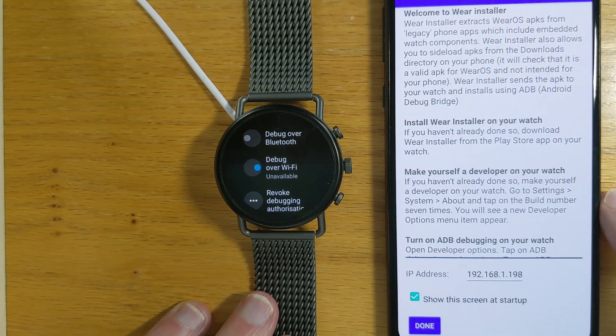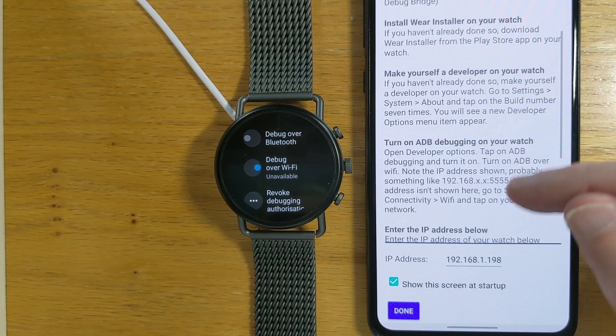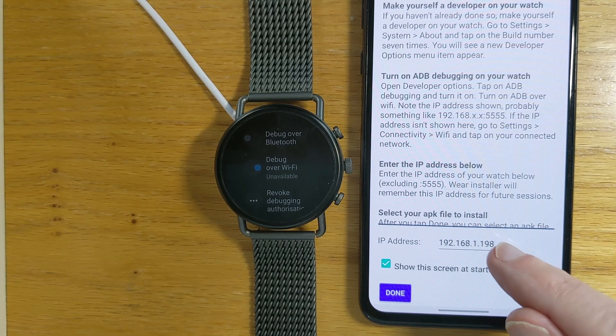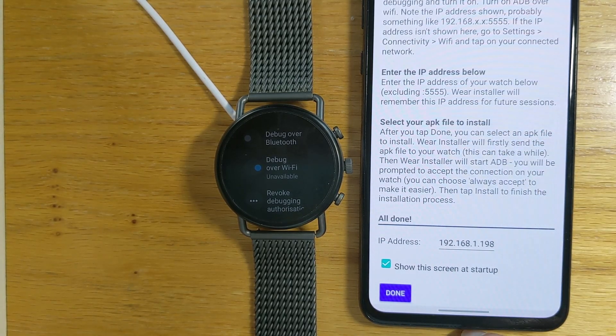We also want to make sure that debug over Wi-Fi is selected — and it is. Now we're going to need the IP address of our watch. If you don't know how to get that, I explain it in the app on the phone. Basically, on your watch go to Settings, Connectivity, Wi-Fi, and tap on your connected network and it will show you the IP address. Enter that in the space provided and Wear Installer will remember it for future sessions, so you only need to do that once unless your IP address changes.